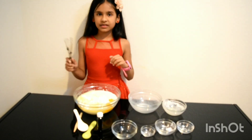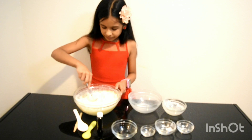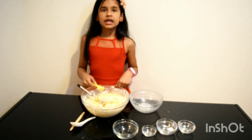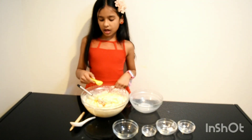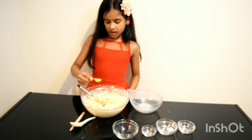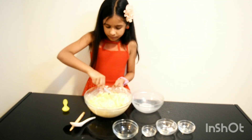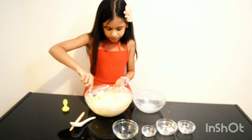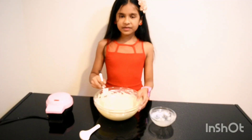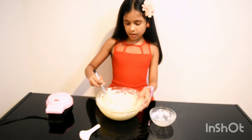Now let's mix the ingredients. Now we are going to add half a tablespoon of vanilla extract. Now we are going to mix it. You have to mix well until there are no bubbles.